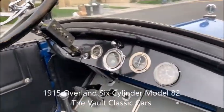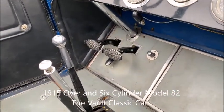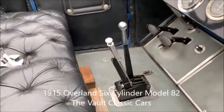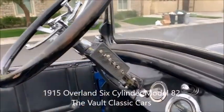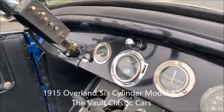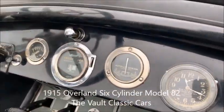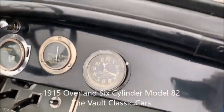It features an electric start, so that button to the right of the brake pedal is the starter, and then peeking down there between the brake and clutch is the accelerator. Three-speed manual transmission, and park the brake. Here's the electrical box, speedometer, and oil pressure gauge. This car has pressure oiling to the mains, and meter and clock.